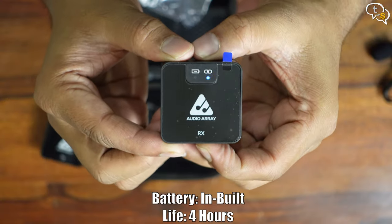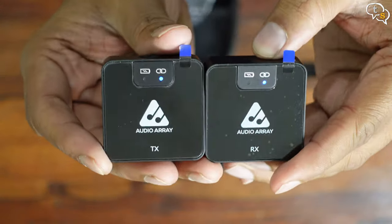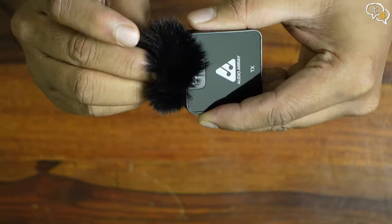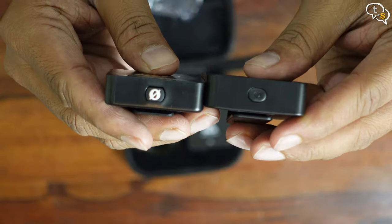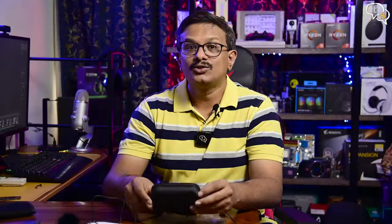Turning the receiver on, the connection LED is blinking indicating it's looking for a transmitter. Turn the transmitter on and it connects instantly, as indicated by the steady blue light. Here's how the windmuff attaches to the microphone. This is a comparison of the Rode Wireless Go with the AudioRA microphone — quite similar.